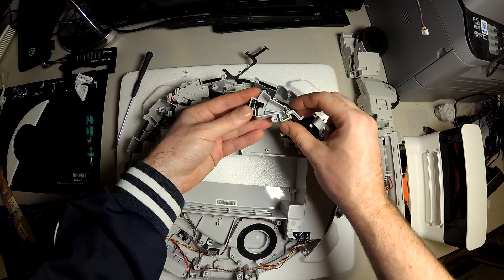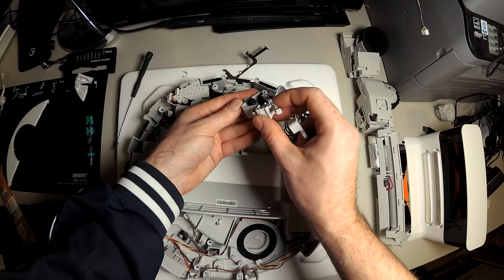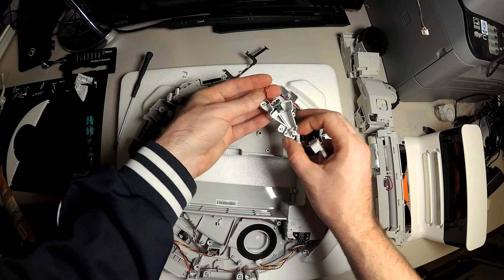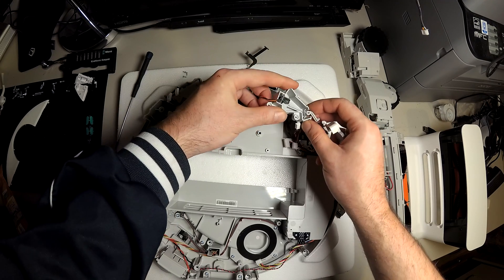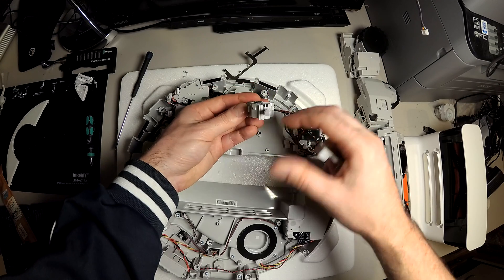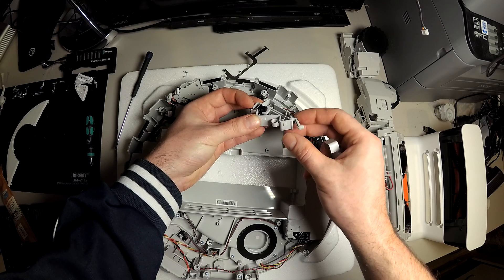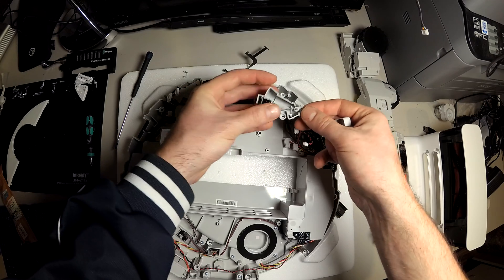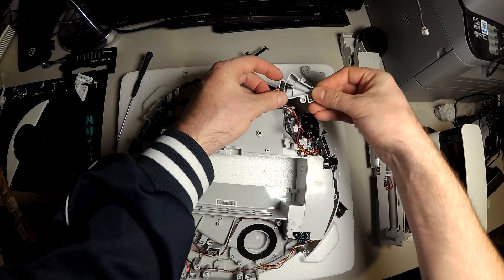Yeah, you do not have a real switch, but a gap detector — the light goes through there. And now there is no light, so the bumper is pressed. Quite interesting, never seen some.